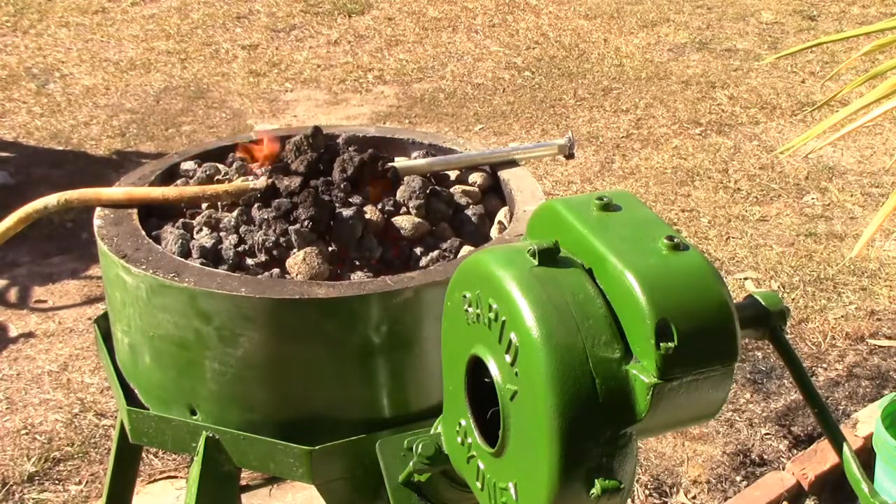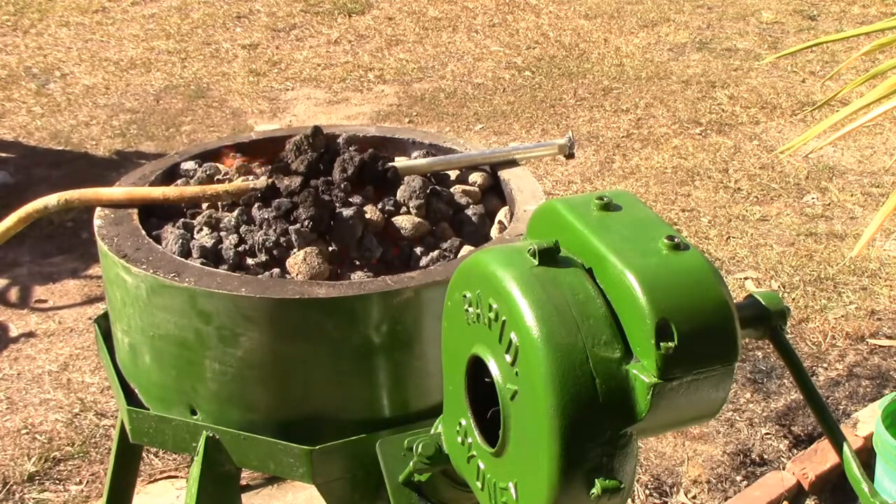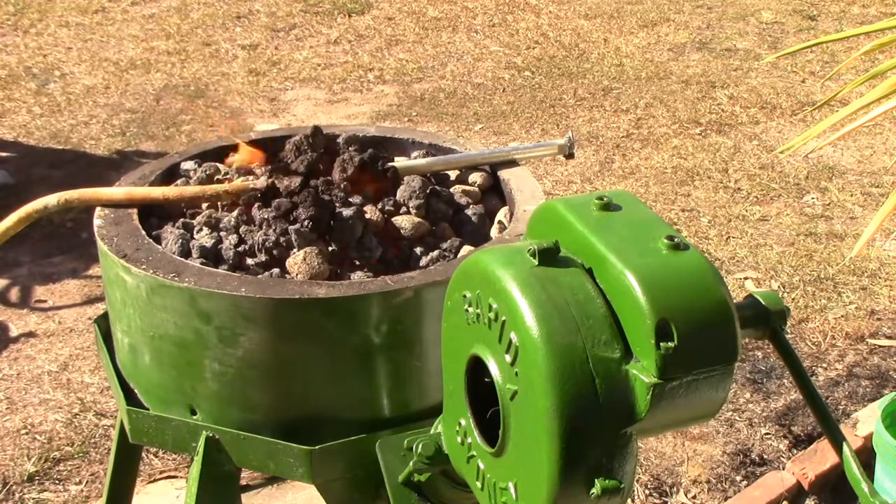At first I was going to cut the pipe and just weld it together in the shape I needed. Then when I decided I'd fix the forge up, I thought I'd wait until I'd done that. But I can't carry on with the front end loader on the tractor until I get this done — so there it is, this is the next job to do.